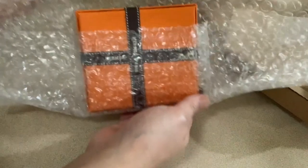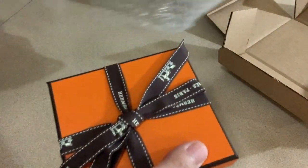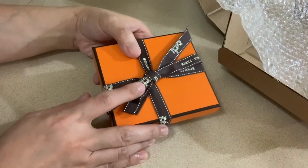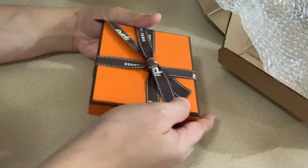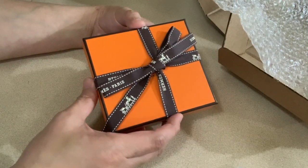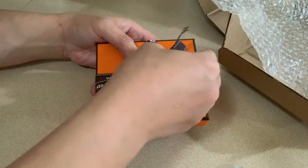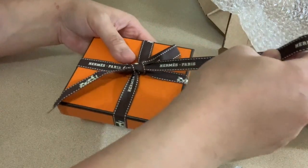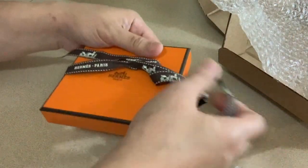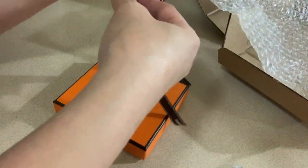I'm very excited to see this Passeau. It came with the standard brown Hermès ribbon and of course the small orange box where they put their small items. Let's take this off and see what's on the inside.